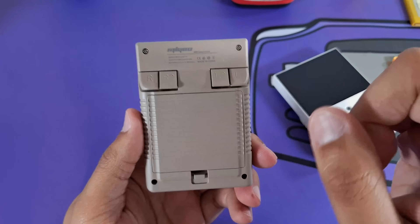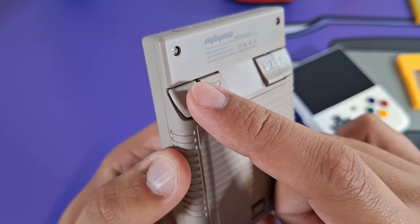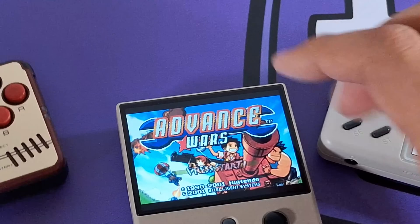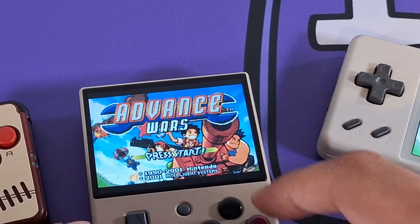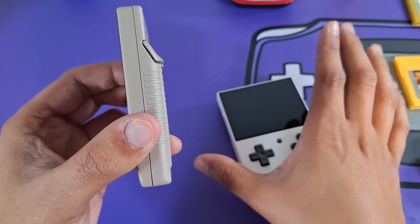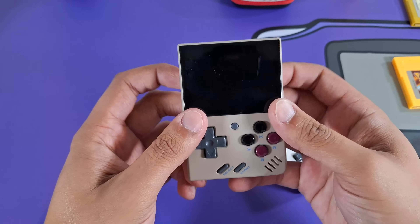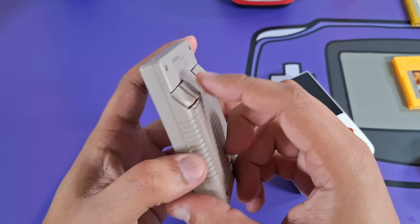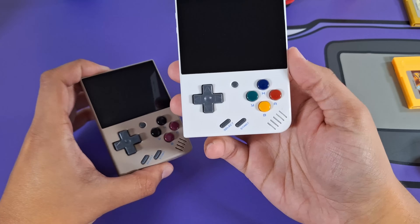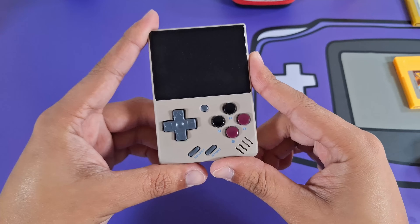Over on the back, this is my one gripe with this handheld. I wish these were actually all flush, but they're not. The R2 is higher than the R, which helps tell them apart, but one issue is it doesn't lie flat without pressing the back buttons — it creates a problem. On the MiYoo Mini Plus you can lay it flat without touching the buttons, but on this one laying it flat presses the buttons. They're also a little less ergonomic. But as far as color, I love this DMG colorway. There's also a transparent blue and transparent black.